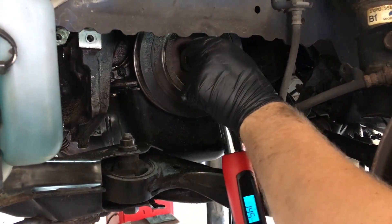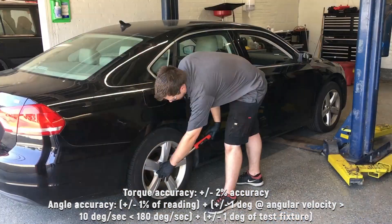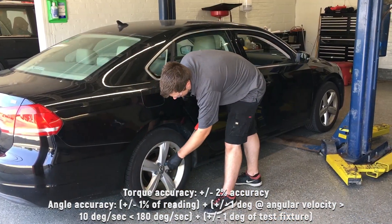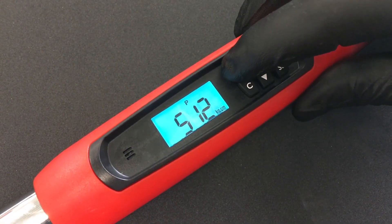It handles anything requiring an additional angle with one tool. It's much quicker and more accurate than traditional methods. These torque wrenches are exceptionally accurate for both torque and angle requirements, and offer a choice of multiple torque scales.